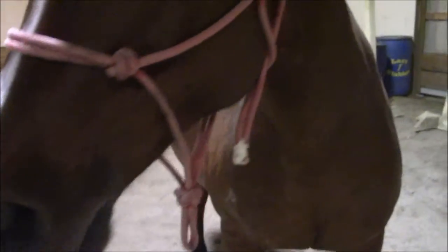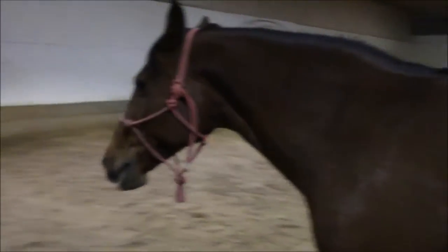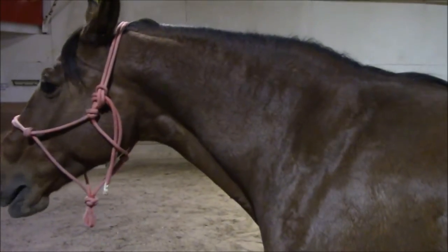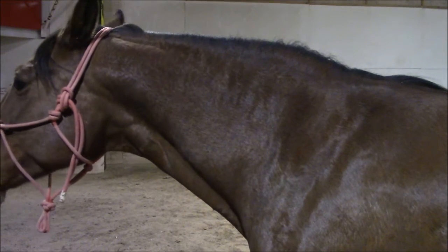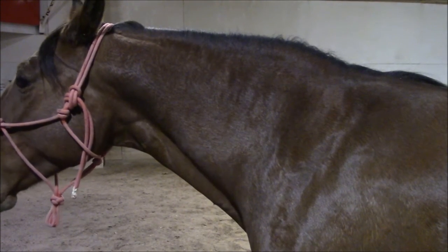I'm going to do a few of them maybe. I want to show you something that a great horseman once said: 'I don't want the horse to feel my leg on its side. I want it to feel the air between my leg and its side.'